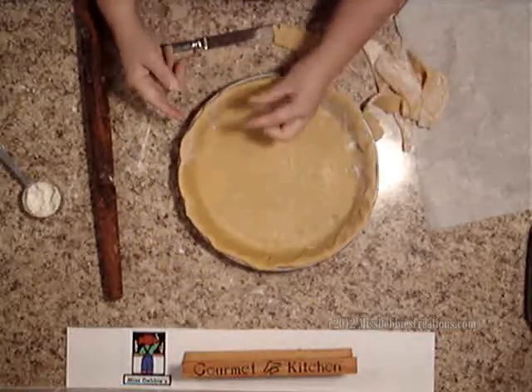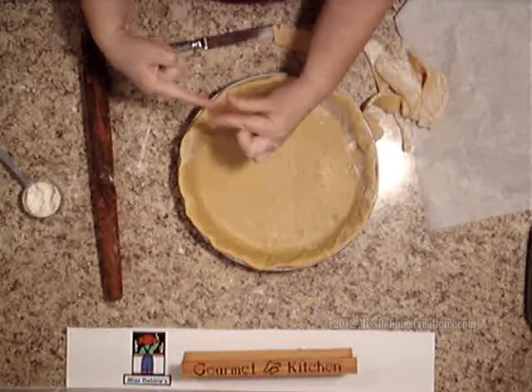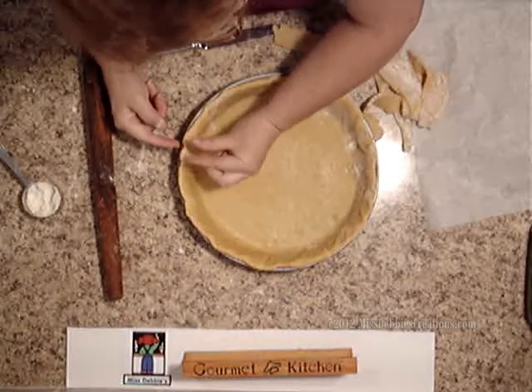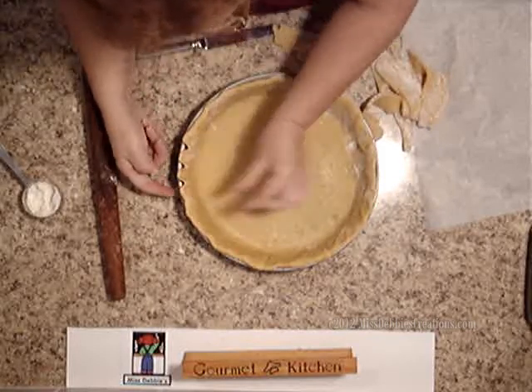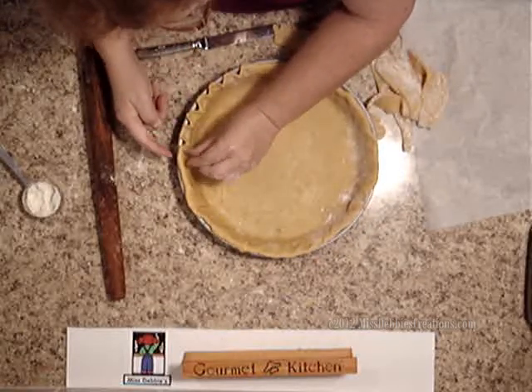Now I'm ready to flute it. It's like a bird beak, and then your finger goes right into there — you can do it this way too, it doesn't matter which angle. You take the bird beak and this one finger is going to feed the bird beak. And then you're just fluting it all the way around, and you have this pretty fluted tart.